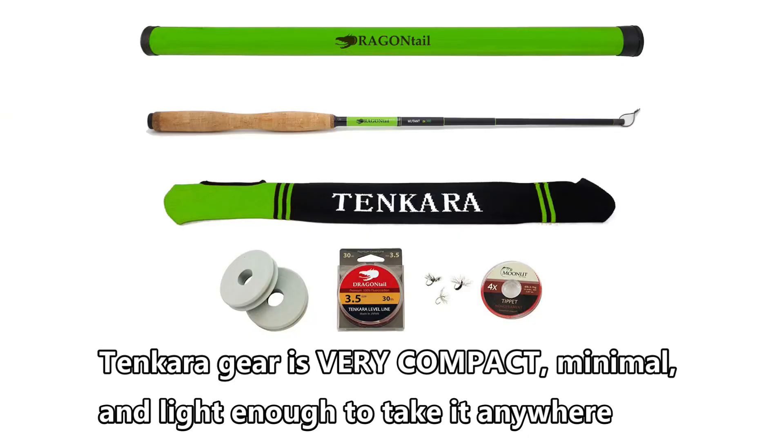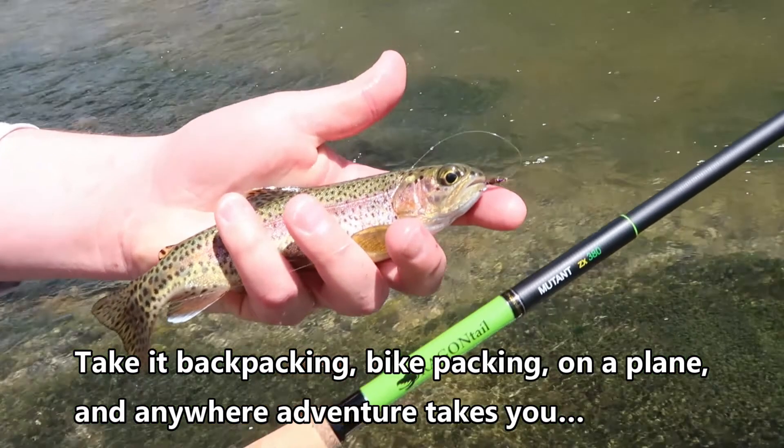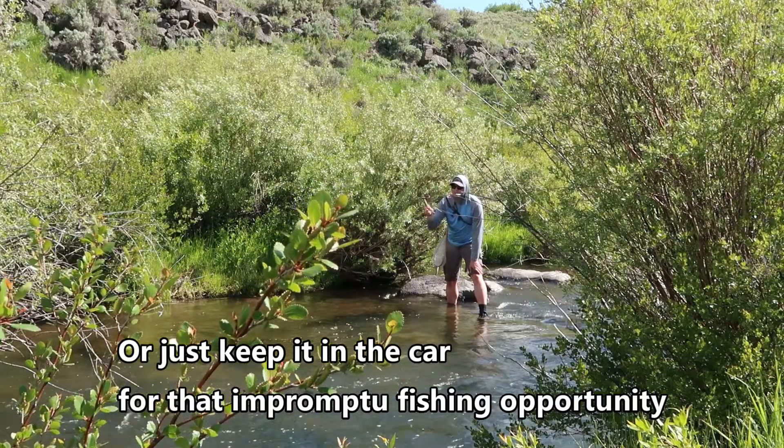Tenkara gear is very compact, minimal, and light enough to take it anywhere. Take it backpacking, bikepacking, on a plane, and anywhere adventure takes you — or just keep it in the car for that impromptu fishing opportunity.